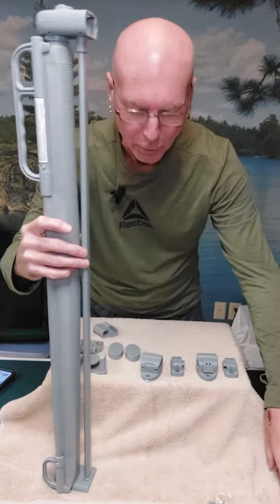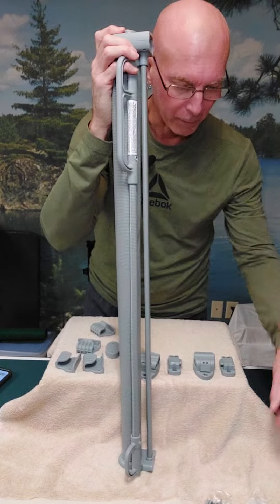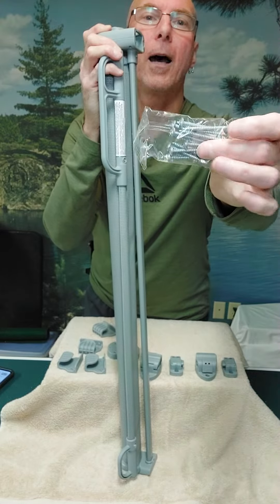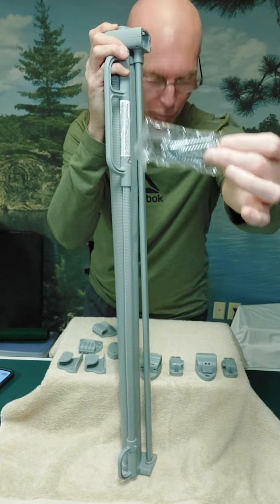Now let's look at what you get, because obviously I've not installed this yet. I want to show you what you get when you get it out of the box. You get a package of all your wall anchors as well as a package of Phillips head screws, and you get all these pieces here.